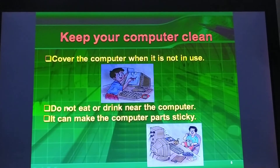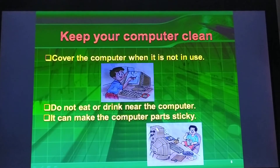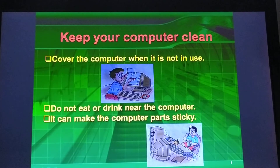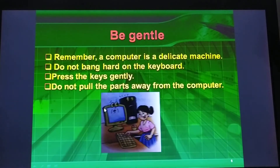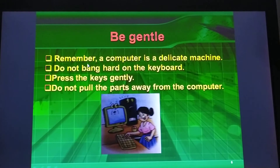Do not eat or drink near the computer. Remember, the computer is a delicate machine.